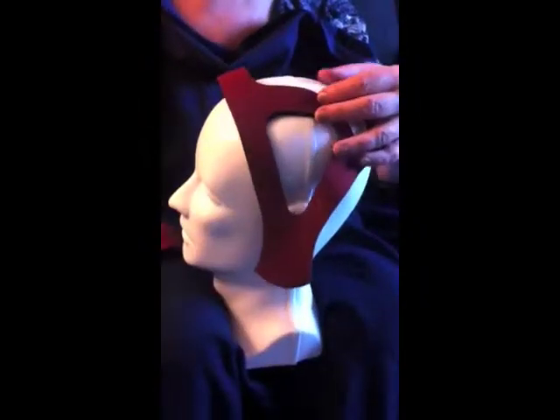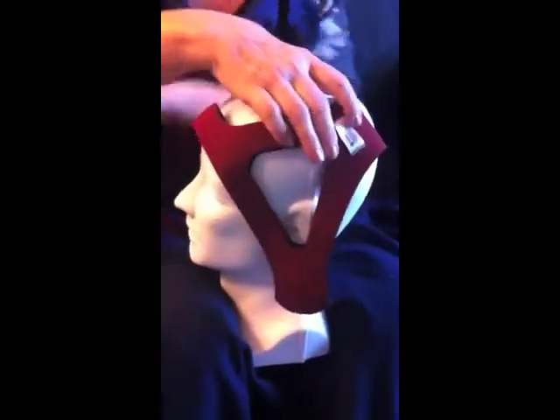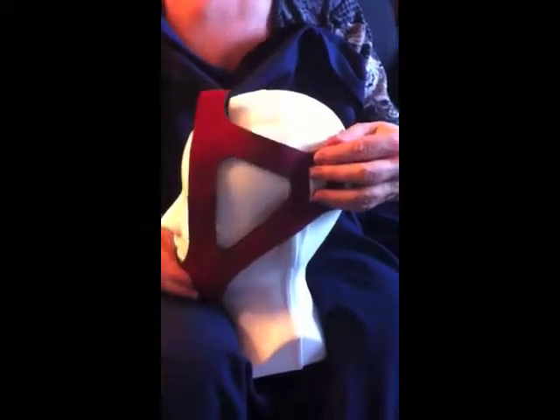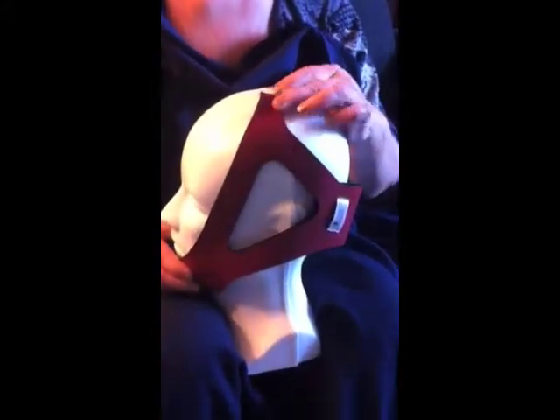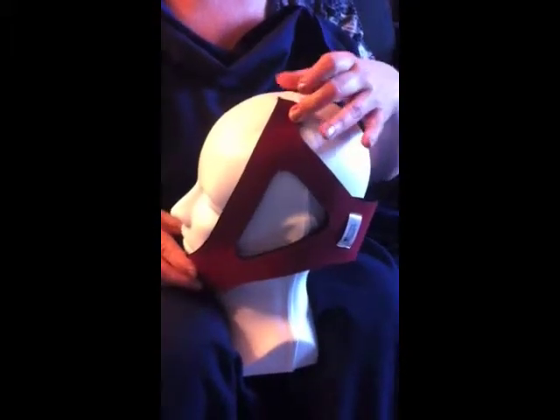It comes in a small, a medium, and a large. For this particular head I would use the large, and how I determine that is I would hold the chin strap here, I would hold the top of the strap here — I want about an inch to an inch and a half of give to it.